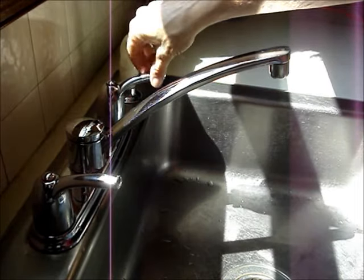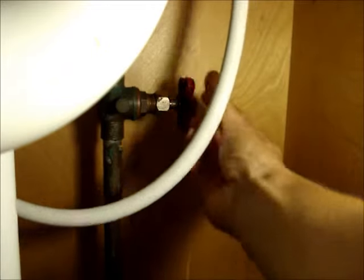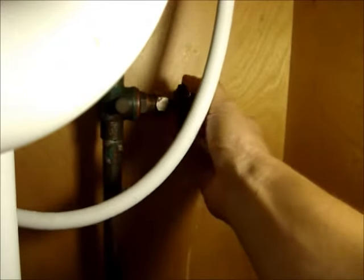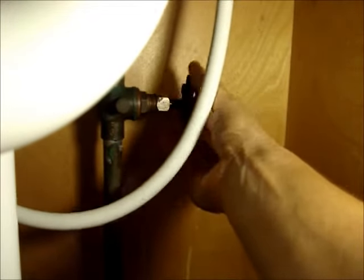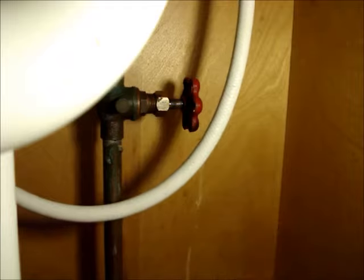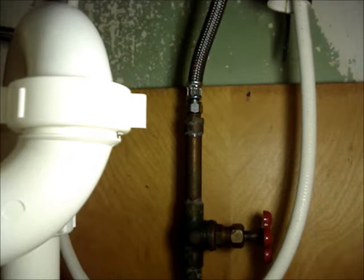If the taps are open, close them. Turn on the water supply. Check for leaks. If you have any, snug up the connections a little bit and you're done.